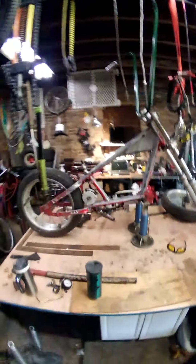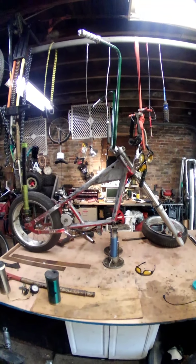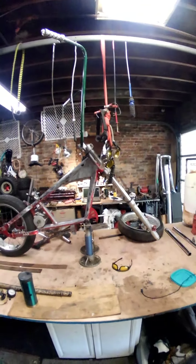Anyway, everything's cleaned up in the back of the shop and ready for the spider-web bike to be put back there so I can knock her out.